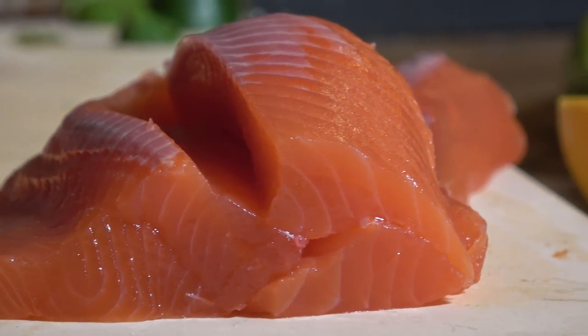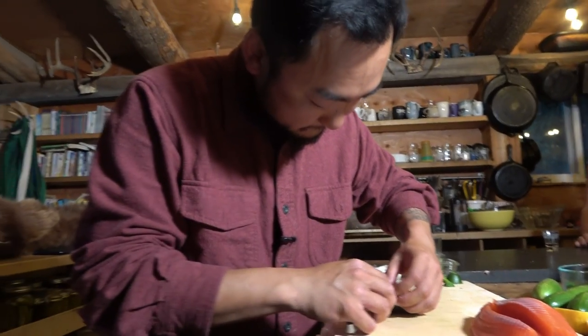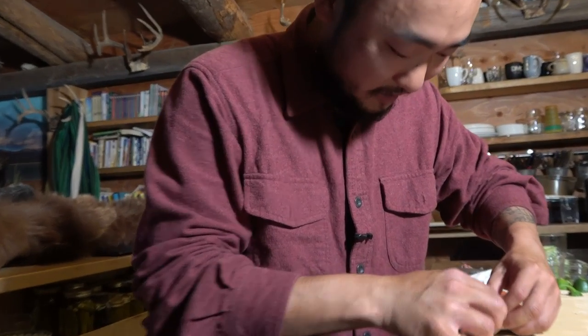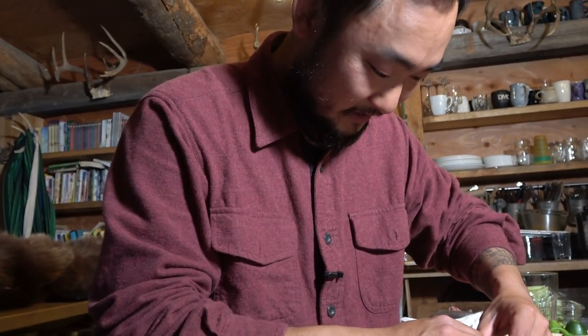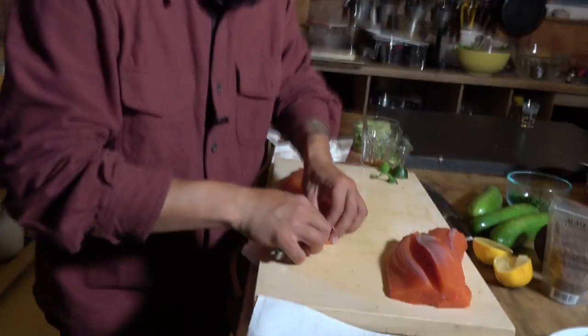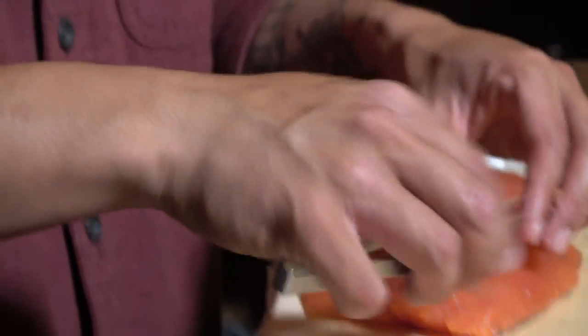Now I'm just taking the scales off because there's a little bit of scales. So would that be the sign of an amateur filleter — they left all sorts of scales all over? People always ask why do you scale it if you're gonna take the skin off anyway. If we end up with scales on the fish, on the board, on the knife — it ends up in the sushi. You'd get fired for that, right? Pretty much.